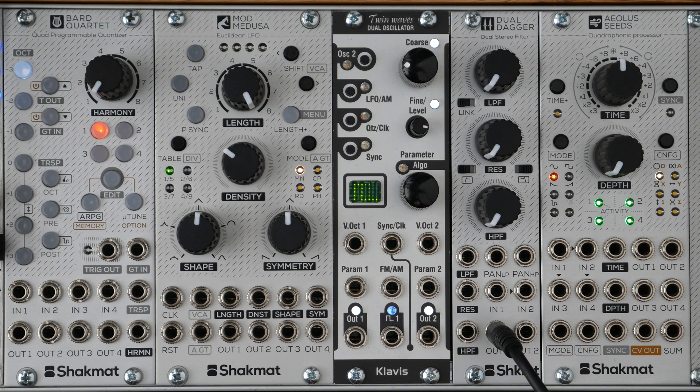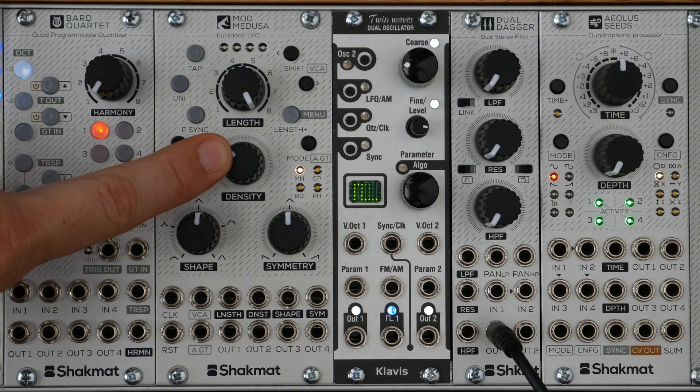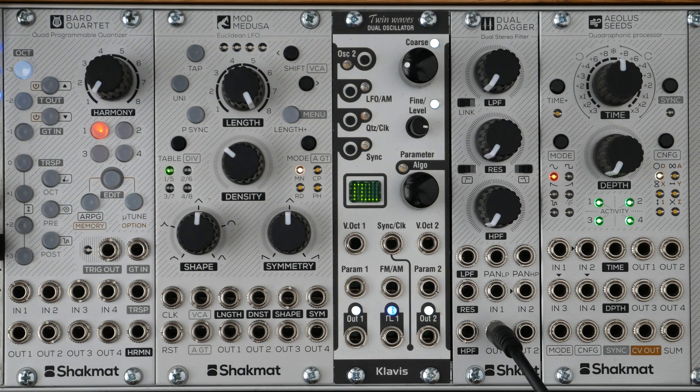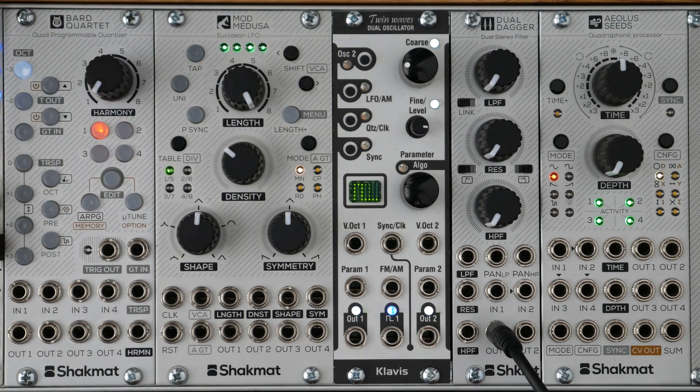So we have a Length knob and a Density knob, both with CV inputs. Those two buttons allow you to set a shift of the sequence. To sync the module, you have a clock input, or you can ping the module with the tap button.